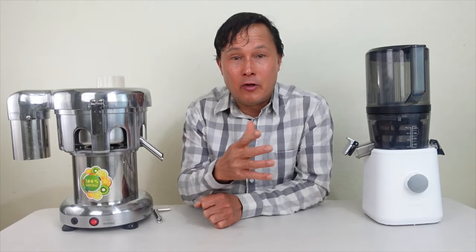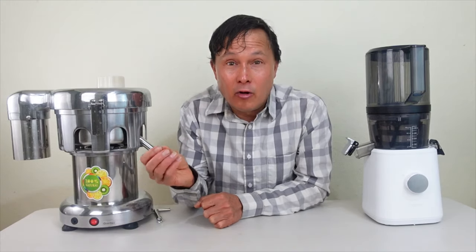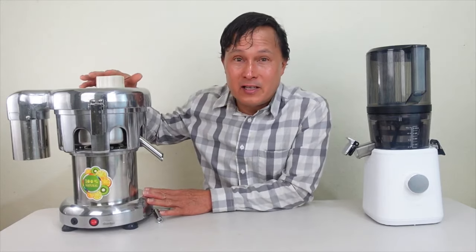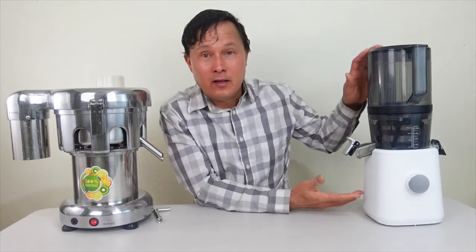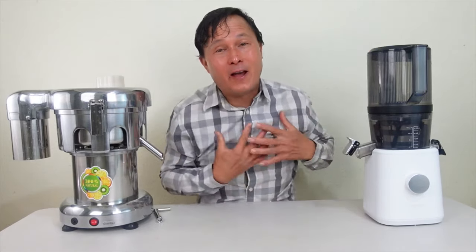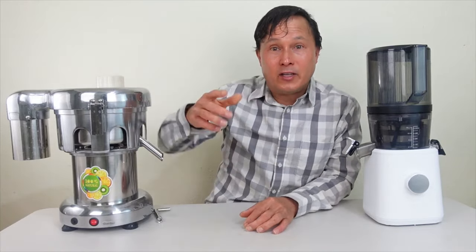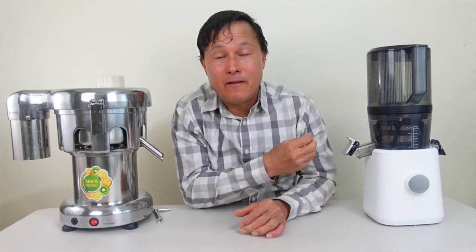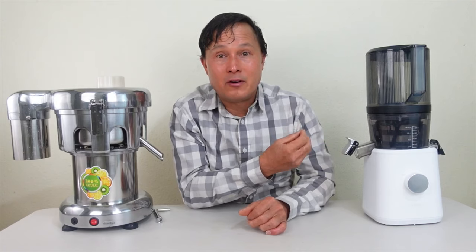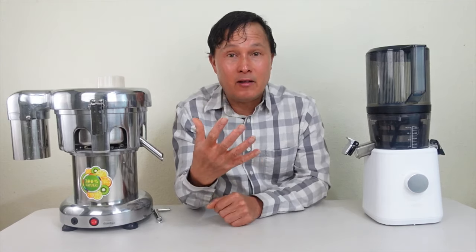Vivore is a company that imports many different products into the United States and they have an amazing website with products at the lowest prices. This machine actually costs a little bit more than half of what the Nama J2 juicer sells for, and the Nama J2 is my favorite juicer — I'll put a link below to 10 reasons why.